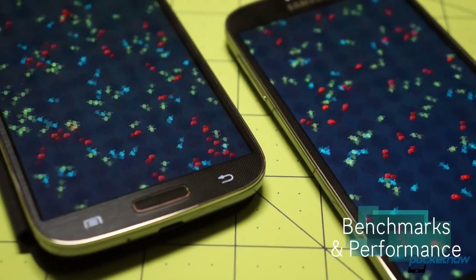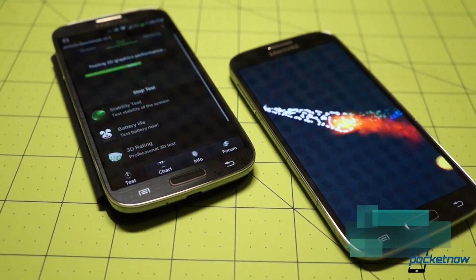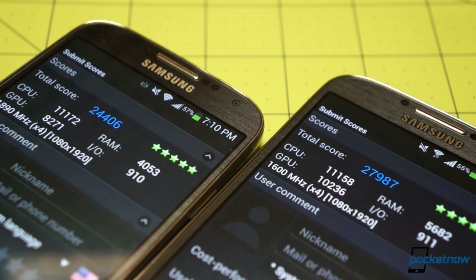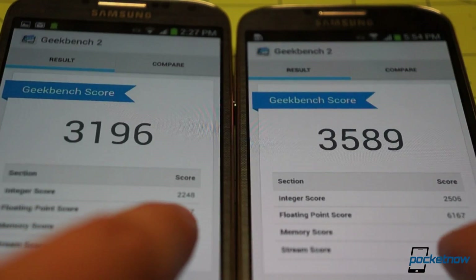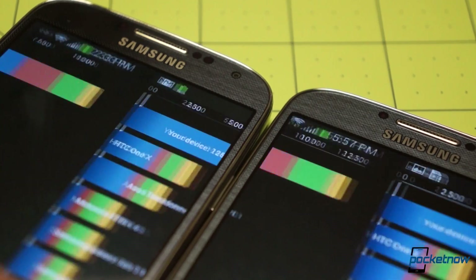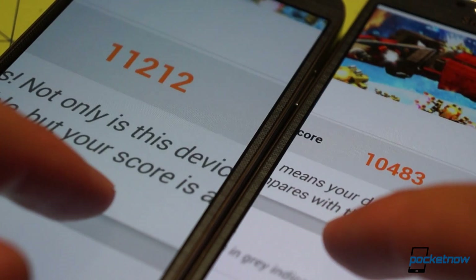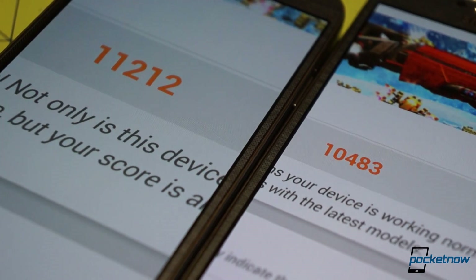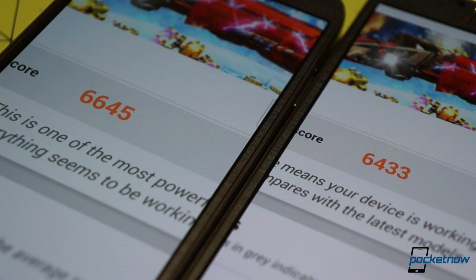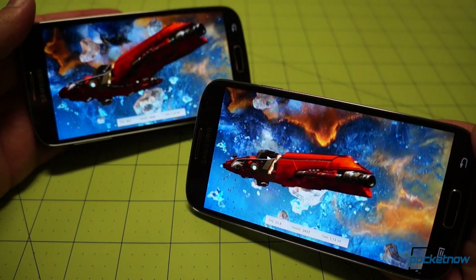In terms of synthetic benchmarks, the difference in CPU power between these devices is easily seen. The Octa outscores the Snapdragon in every metric in our benchmark battery, with the exception of the new 3DMark gaming test. We ran the test multiple times just to be sure, but the Snapdragon-powered unit outperformed the GTI 9500 both times. Whether that's a result of Krait vs. Cortex or the different GPUs, it was interesting to see the Qualcomm-powered American variant outpacing its Exynos sibling in this one benchmark.